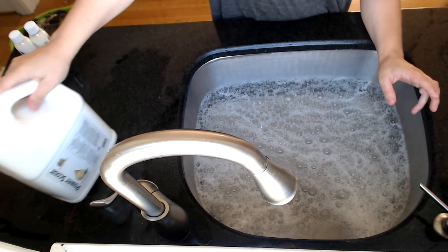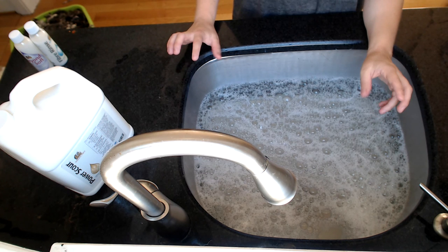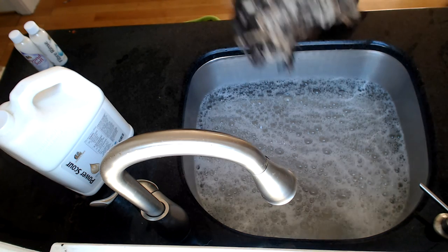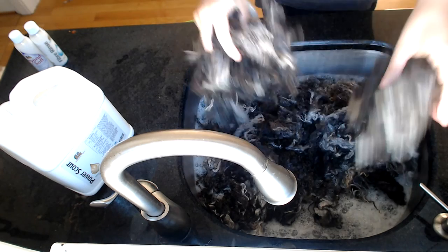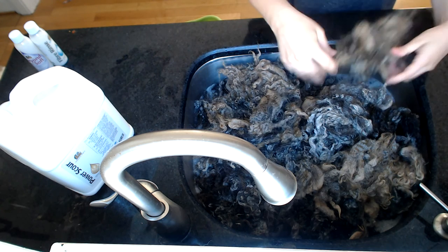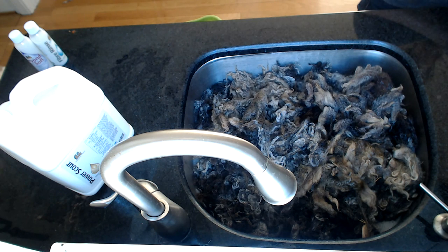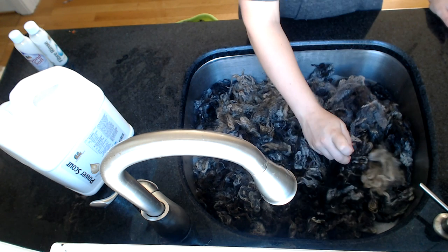The best part about washing wool, my most favorite part, is the way that it smells. Call me crazy, but when you mix raw, clean, local wool with Power Scour, it smells like magical productivity. And here comes the fun part — now we just get to put the fleece in. This fleece doesn't have any vegetable matter in it either, it's just greasy. And it smells divine. I wish you were here — I feel like I'm on a cooking show.